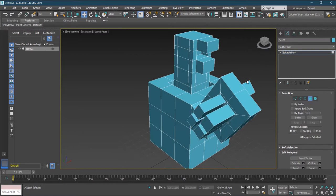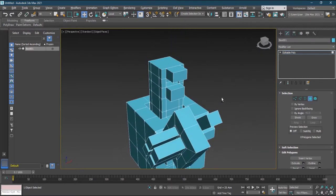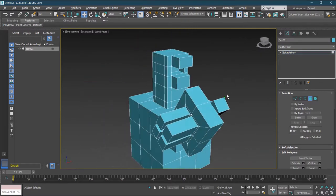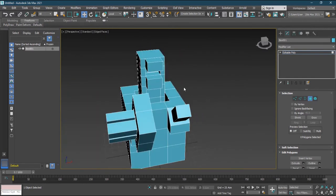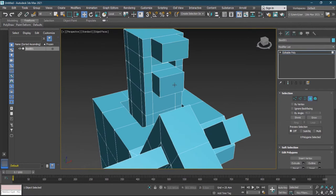So this is the Smart Extrude, which I really loved in this new 2021.2 update. Another thing I really liked is the enhanced Chamfer.